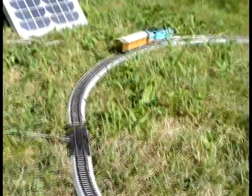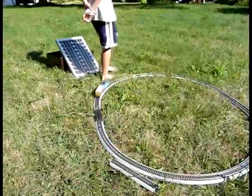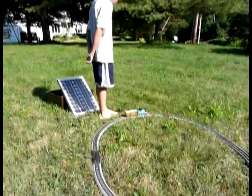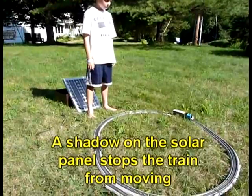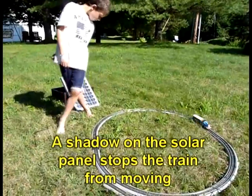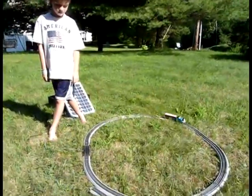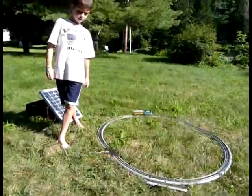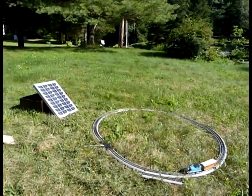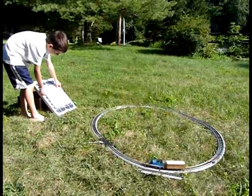All right, now when you cover up the solar panel — okay, now what? Can you make it go again? Cool. Can you cover up the solar panel with a piece of paper instead of your body? Oh, he's still going.